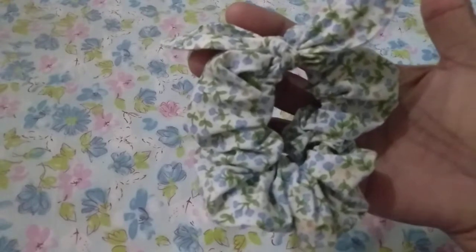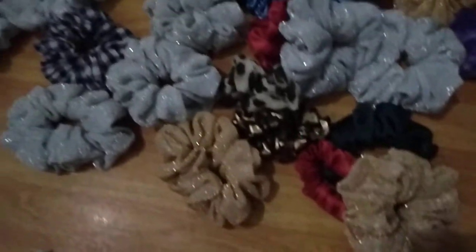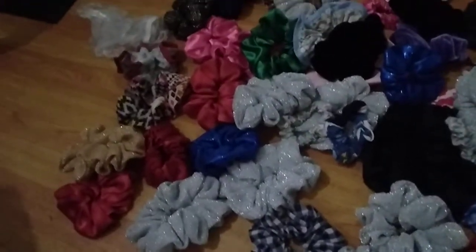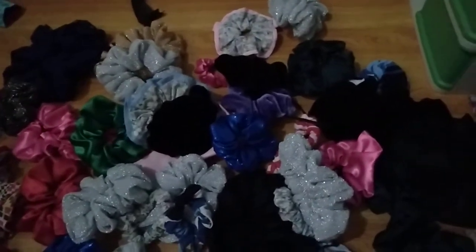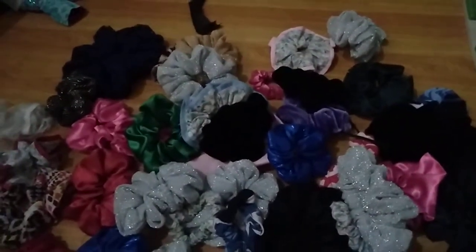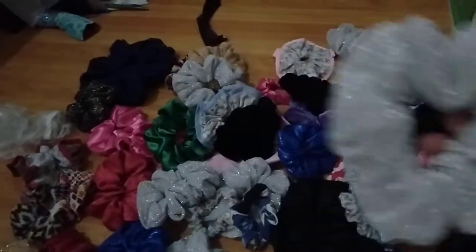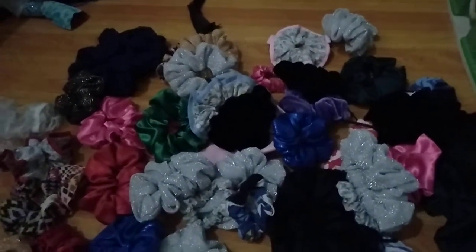So cute! These are the scrunchies I made as my starting batch. I'm going to make a lot more to build up my stock before I launch and do an online sale. I think I'll focus on the more classy-looking scrunchies like these.